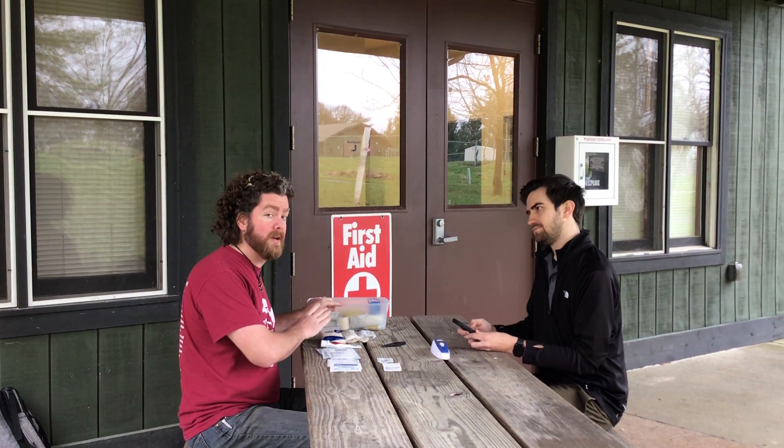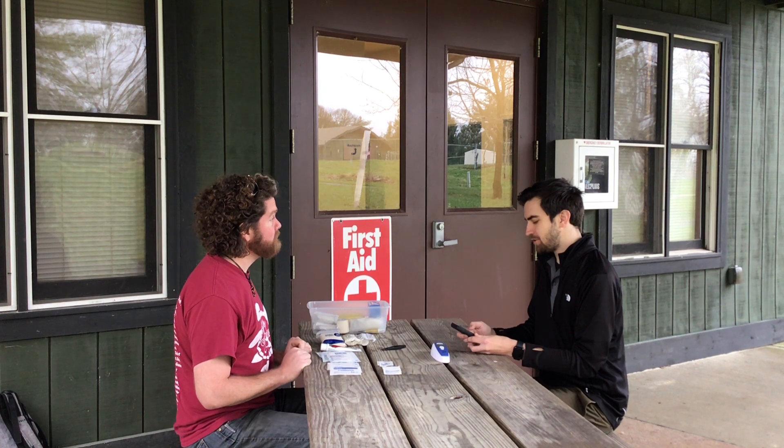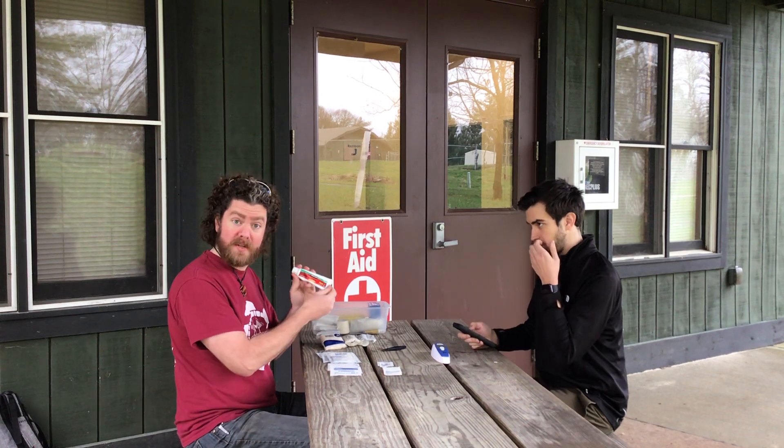You can arrange these in your kit however you want — it's like your own little game of 3D Tetris. Two hydrocortisone ointment packets; again, we've opted to just use the entire tube.